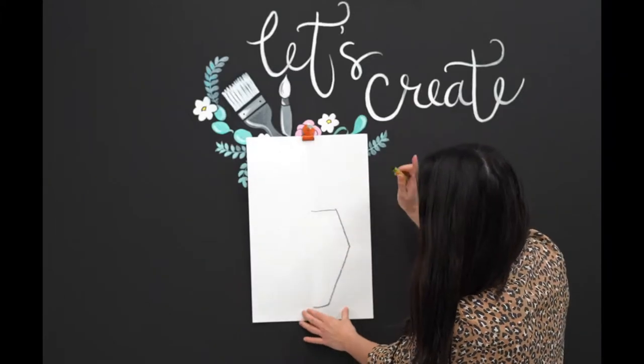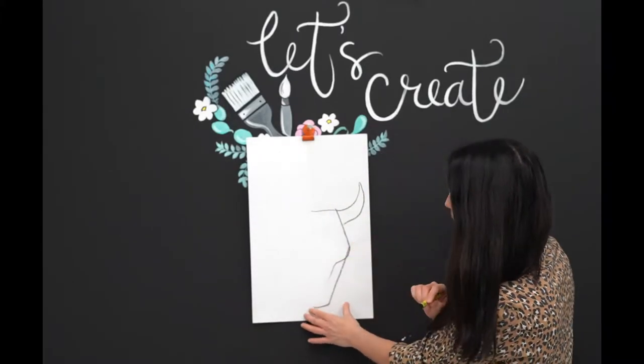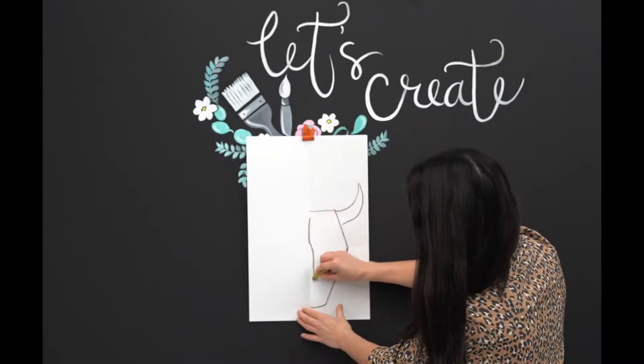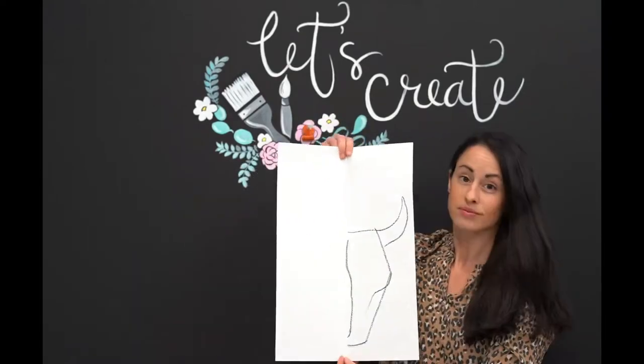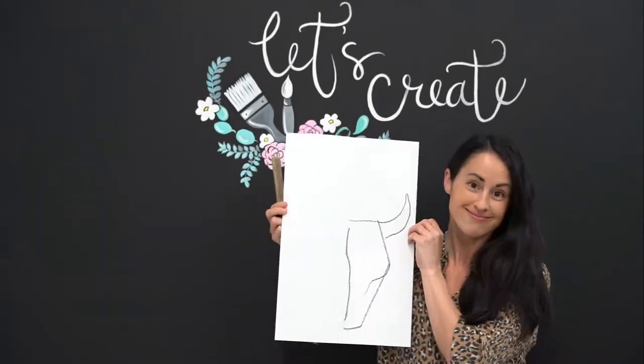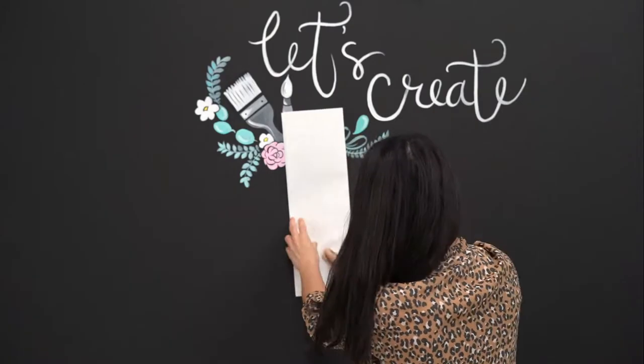After you draw your image with pencil first, you will then need to outline with chalk or an oil pastel. To help create the reflection, you will then need to use a ruler or other hard surface to press the oil pastel onto the other side of the paper.